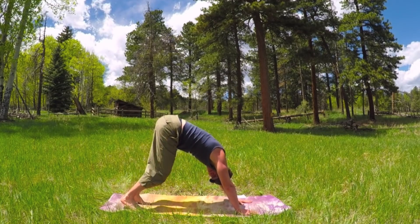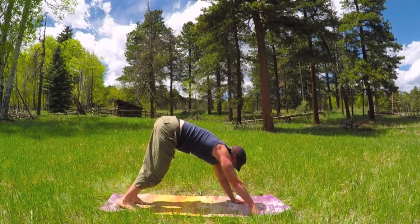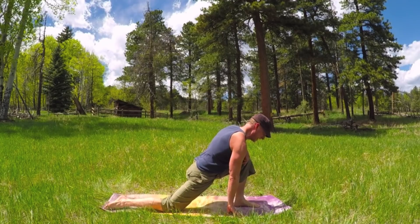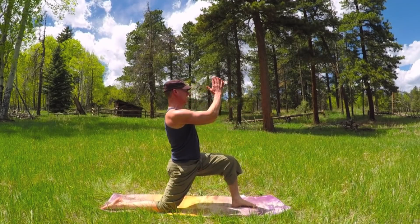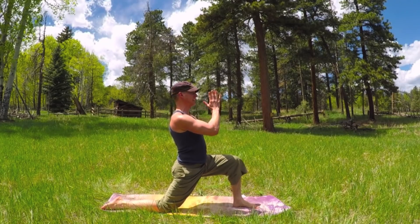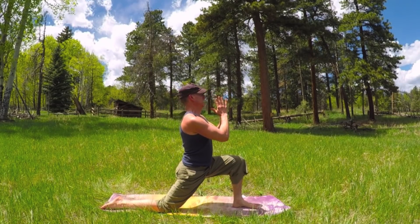Four more steps — one, two, three, and four. Let's bring the left foot forward. Low lunge. Slide that right knee back. Take the hands together. Shoulders down. I say, if you don't get dirty working out, what's the point?